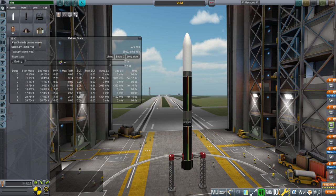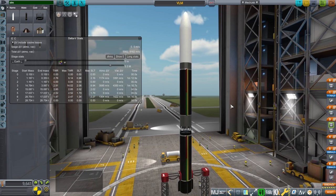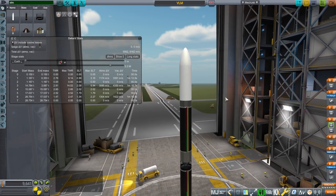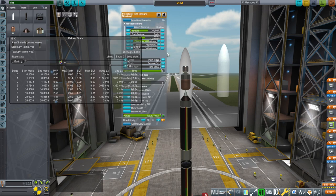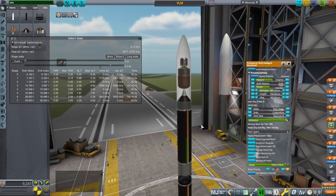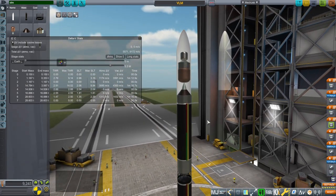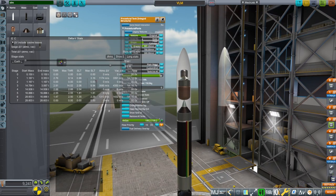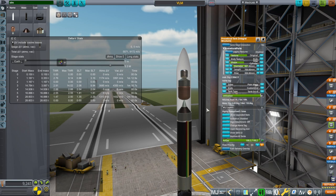Hello everyone and welcome back to Realism Overhaul Sandbox in Kerbal Space Program 1.8.1. In this video I am going to test out the VLM rocket from Brazil. It is a planned rocket that will be able to launch 150 kilograms to low Earth orbit. I have a 150 kilogram test payload here and I have not brought this rocket to orbit yet. I have modeled it and configured it and gotten it close to orbit, but I've done a few tweaks so we'll see if they work.